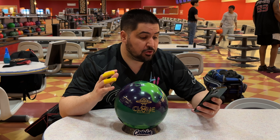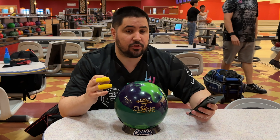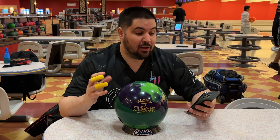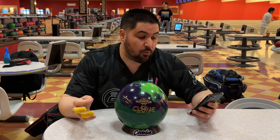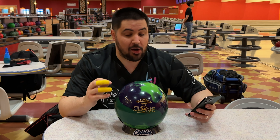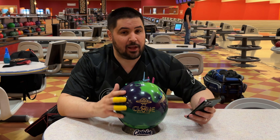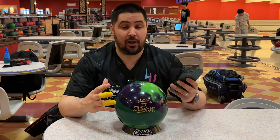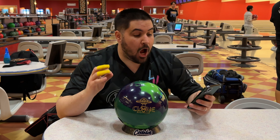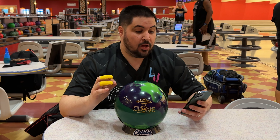Let's get into some of the tech. It features the Cloned ET core, so it's going to be very similar to the core that was in the UFO Alert but slightly different. In 15 pounds it's an RG of 2.51, a max differential of 0.056 which is very high, and a PSA of 0.016. So the core in this ball wants to push it down lane a little bit and it wants to flare a lot more — flare means more hook potential. Wrapped around that core is the OptiTrax solid coverstock.